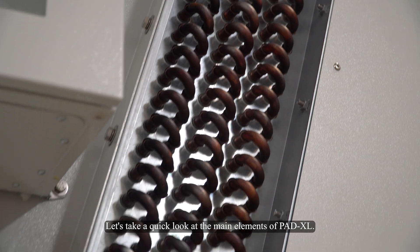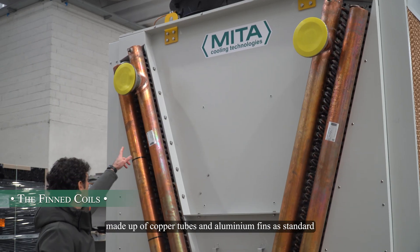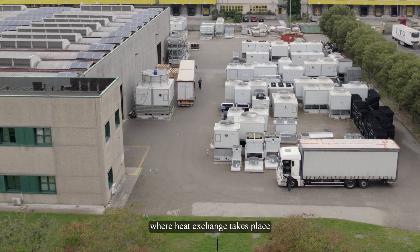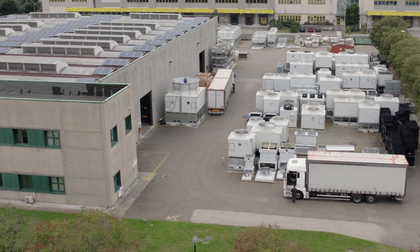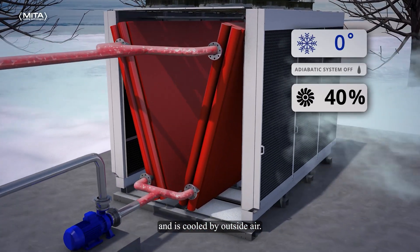Let's take a quick look at the main elements of Paddy XL: the two large fined coils made up of copper tubes and aluminium fins as standard, where heat exchange takes place. Your fluid is inside these exchangers and is cooled by outside air.